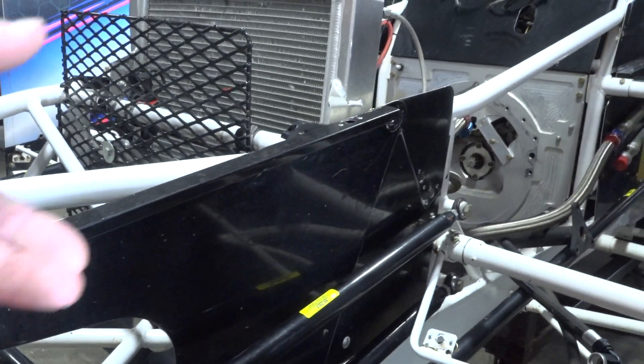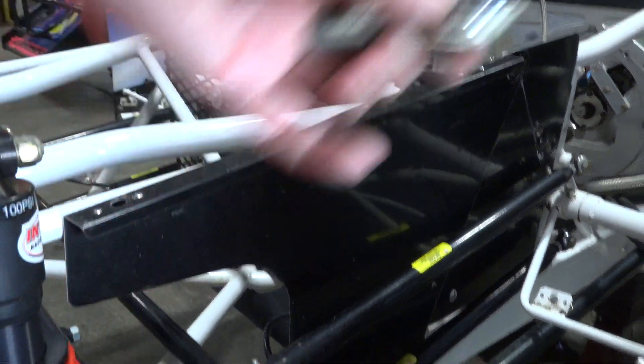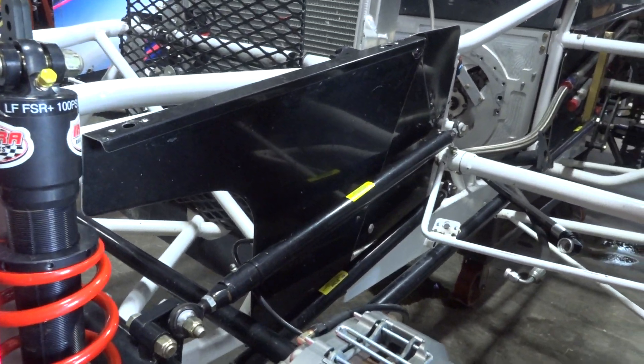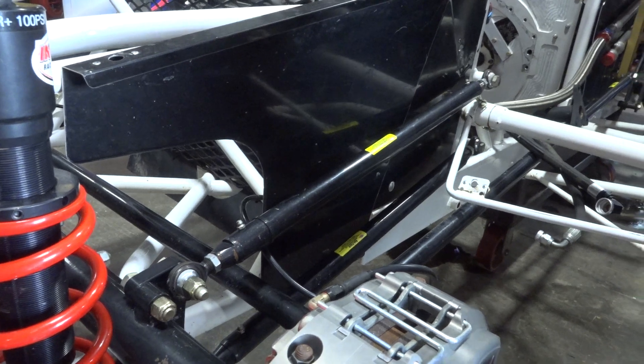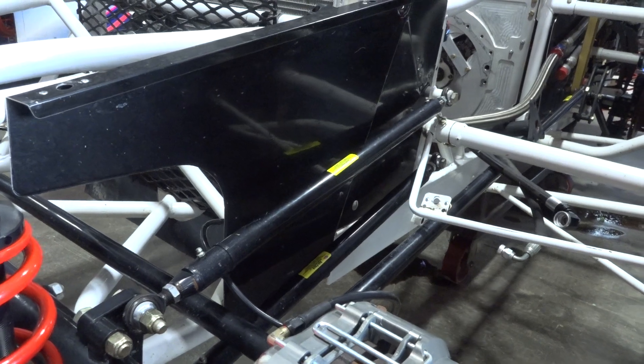He's got one right here so you can see how it moves — that's what gives it the flex that is needed. How many of these are on the car? About 20-something. What do they go for? Anywhere from $15 to $50 or $60, depending on what you're looking for.